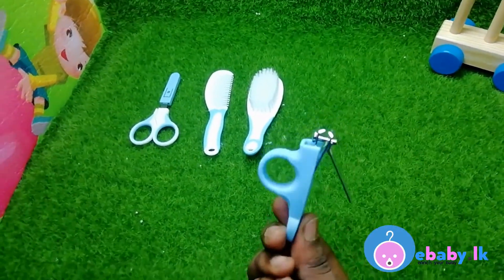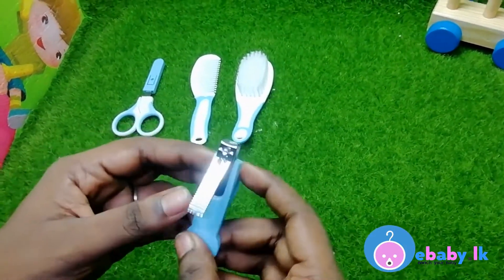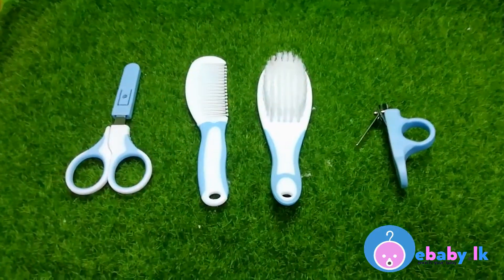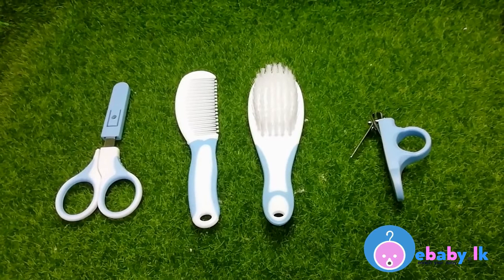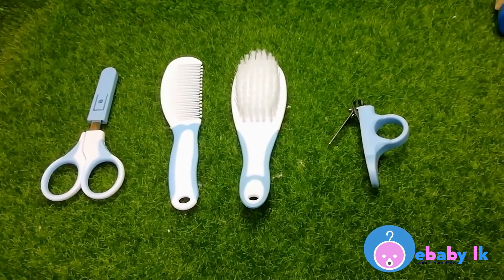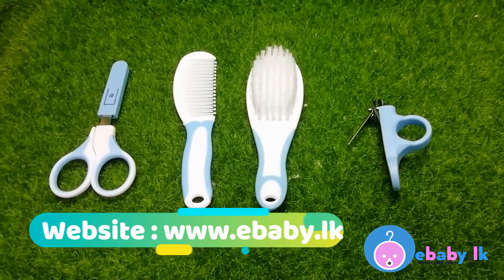And this is the nail clipper — it has an arc head too, so it is very safe. These baby care tools are specially designed for the baby's safety and comfort, and this is a wonderful gift for a new parent too.